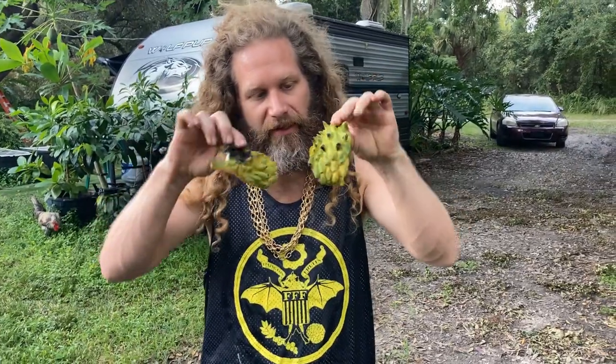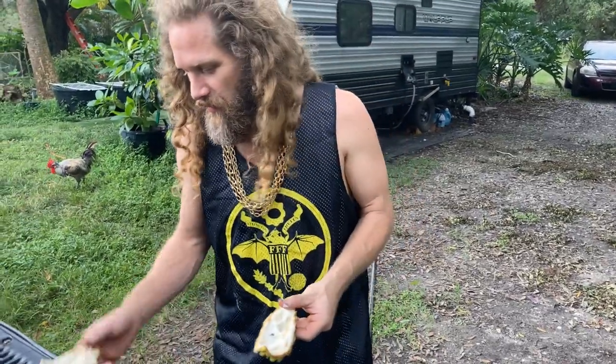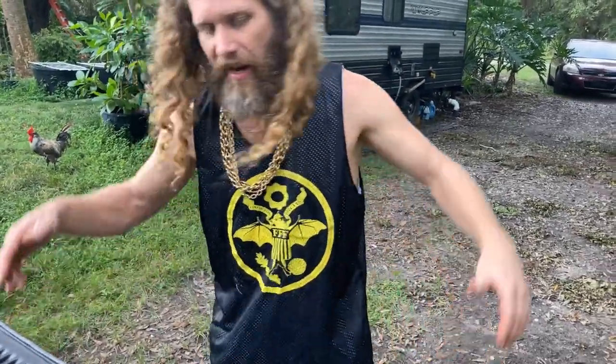Biriba — definitely try it if you get a chance. If you can't find one to try, you might need to grow a grafted tree, maybe this special variety, because the seedlings I got from Fruit and Spice Park would grow up and flower but never set fruit. Anyhow, thanks for watching — take care.